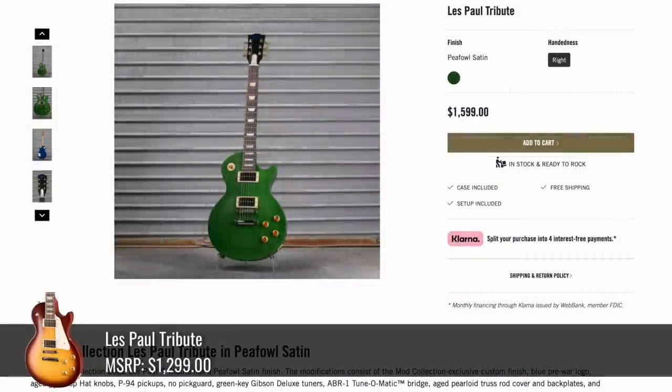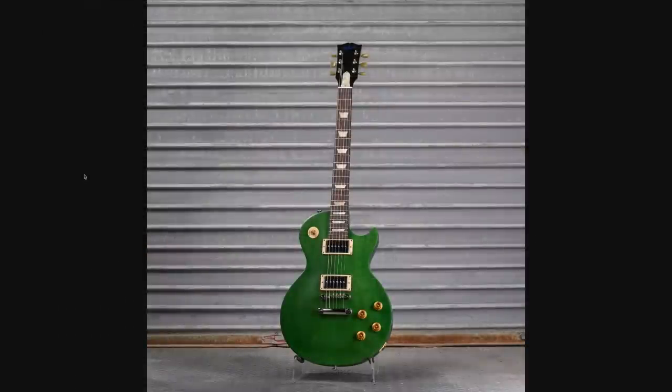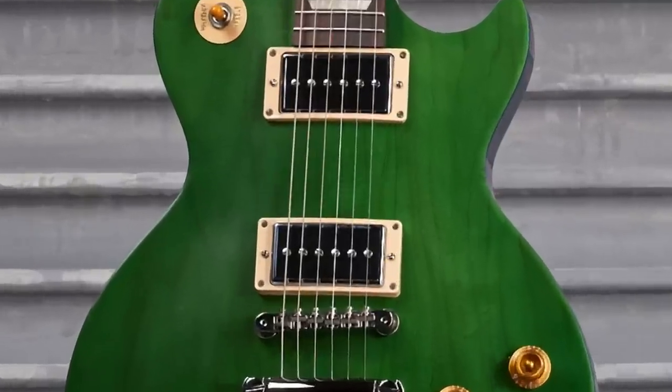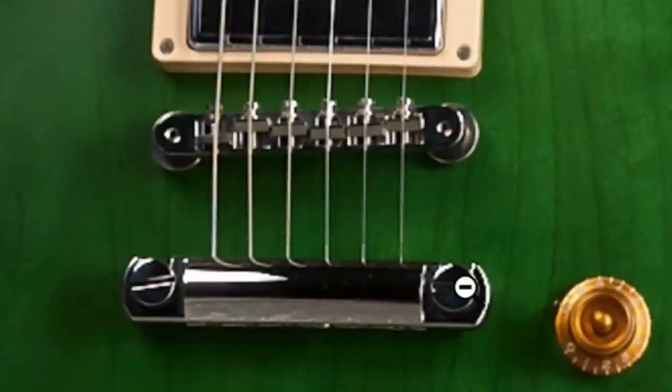But I hope you're ready to get crazy — we've got a P-Fowl Satin Les Paul Tribute. This one was a little bit tempting because it's weird and quirky, and I like animal-influenced Les Pauls. We've got the whole green going on here, and then some cream. They put P-94 pickups in here. We've got chrome hardware — it looks like they upgraded the hardware to Les Paul Standard Gibson USA ABR-1 style.